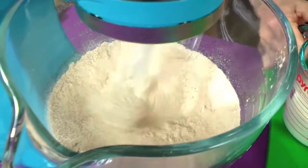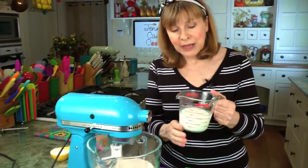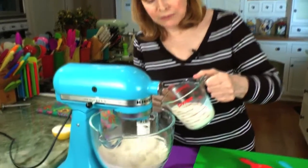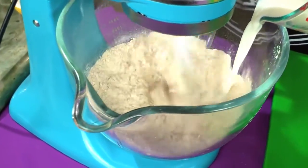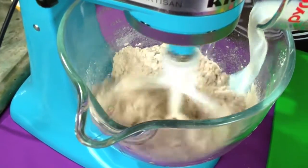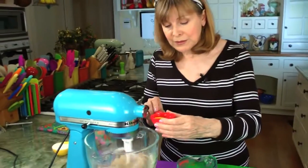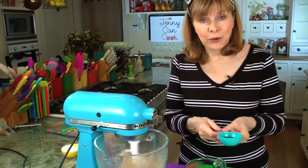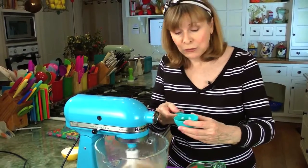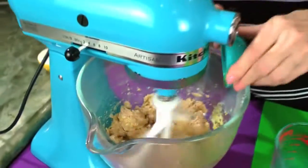We'll keep going with the mixer. I'm going to add one cup of milk — this is heated up milk. I'm using 1% milk, but you can use whatever: full fat or 2%, whatever. This is warm milk, 120 degrees Fahrenheit. Then we're going to add one egg, which should be at room temperature. And then I'm going to put in two tablespoons of oil; I'm using regular olive oil. Any kind of oil you want to use is okay.